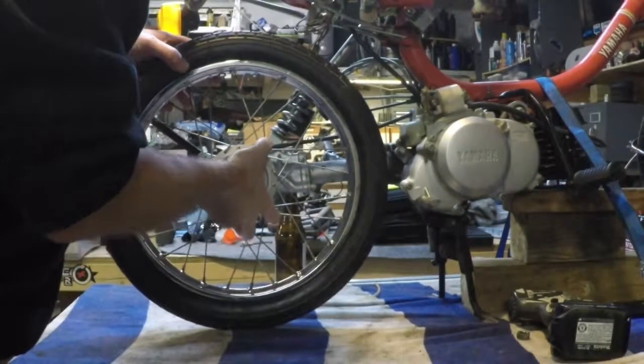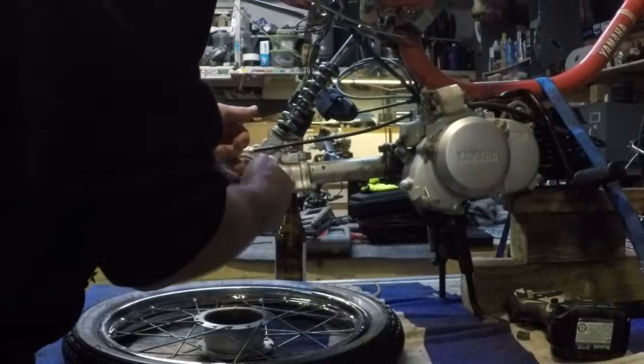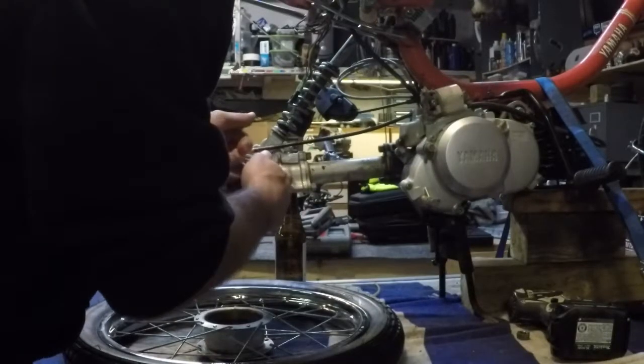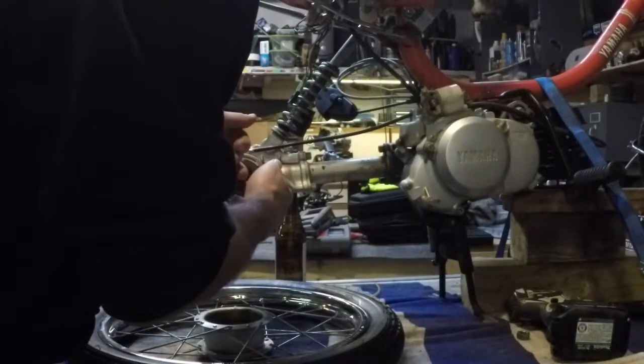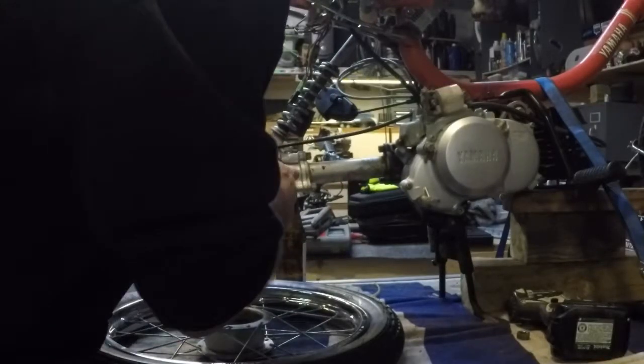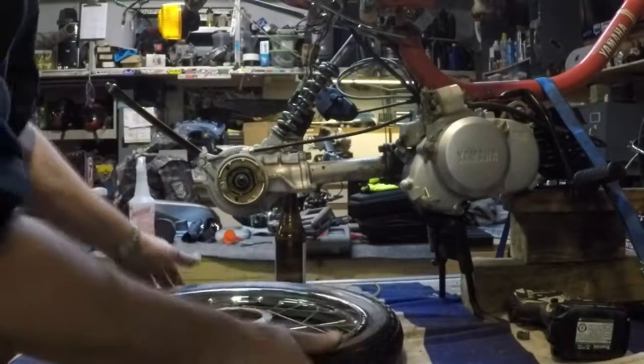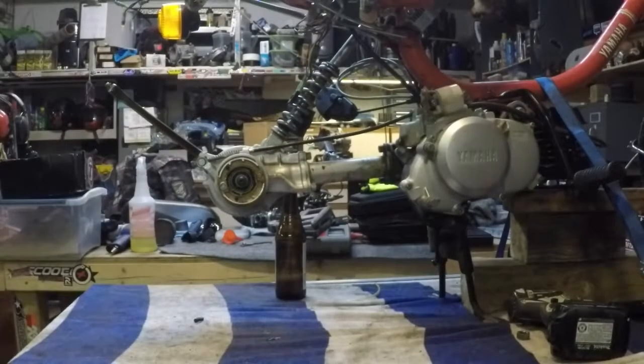When you pull this off, there is a shim in between your wheel and the differential that you want to make sure you don't lose. Since we'll be pulling these bearings out it can't stay on the axle. Set your tire off to the side.